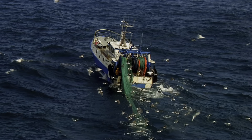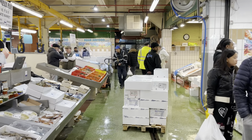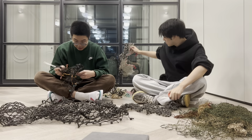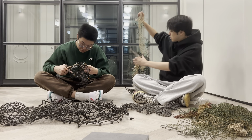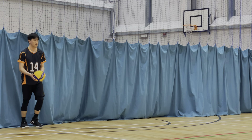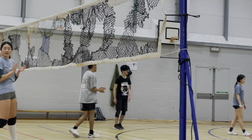The ocean, the last true wilderness on earth, is a cradle of life where every drop of water is full of possibilities. Not only does it endow us with bountiful resources and endless inspiration, it is also an essential building block for human survival. Now it is time to take action: support sustainable fishing practices, participate in beach clean-ups, and support the reuse of recyclable waste. Because protecting the marine environment is not only for the ocean itself, but also for our shared future.